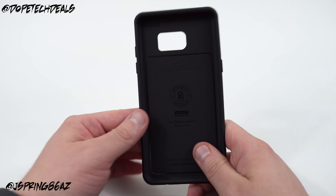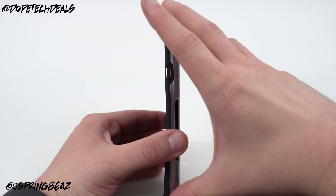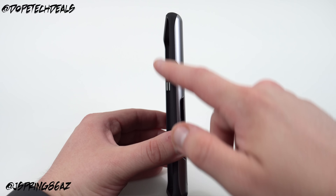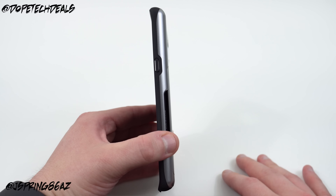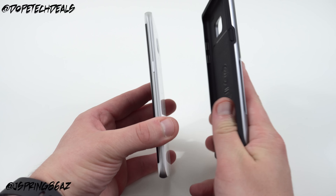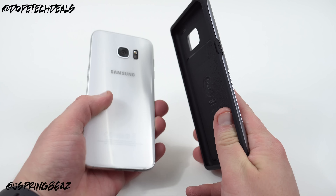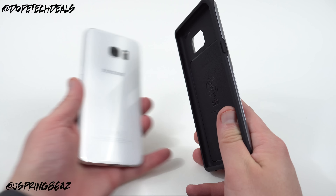So nothing too standout from the overall design. The one thing I think we can hint at is that you may have a slightly different design — you might have a thicker metal piece on the side with the Note 7 as opposed to the Galaxy S7 Edge, where you've got a very thin metal strip that makes it a little sharper in the hand, which is one of the only complaints some people have with the design of the Edge phones.